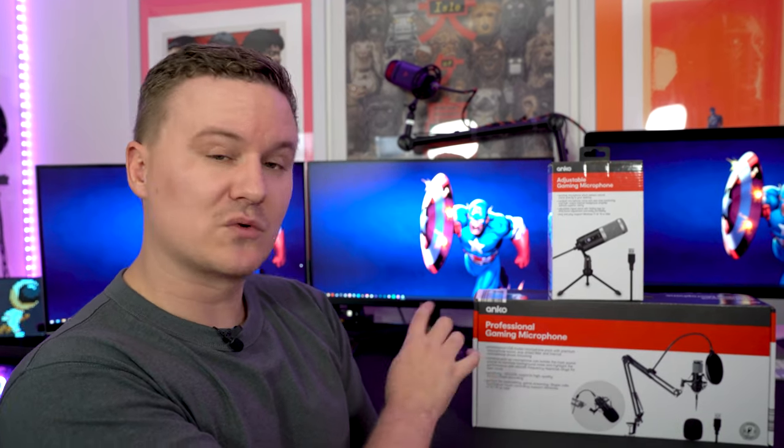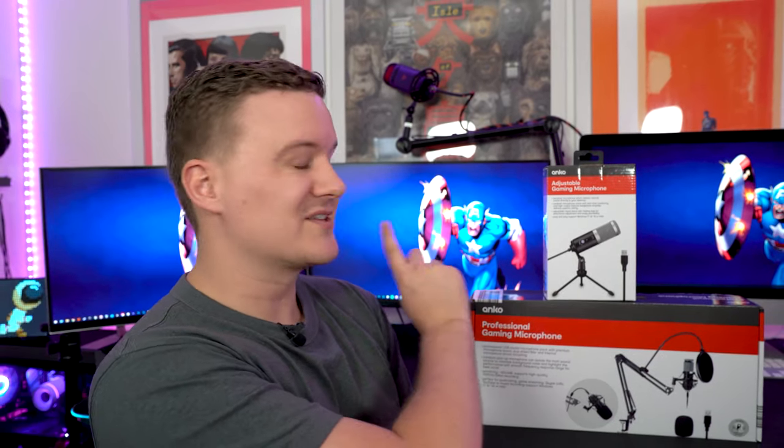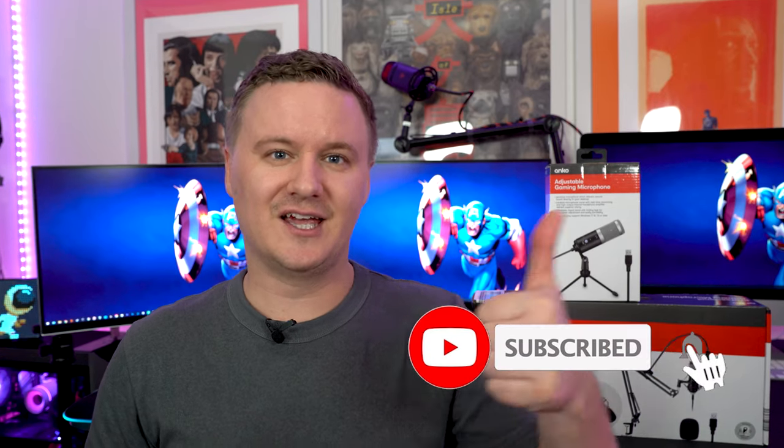Today in part one, we're going to be looking at the professional gaming microphone. And tomorrow in part two, we're going to be looking at the adjustable gaming microphone, so make sure you come back for that one. If you guys found this video helpful and you like the content, hit the like button, get subscribed, and let's begin.